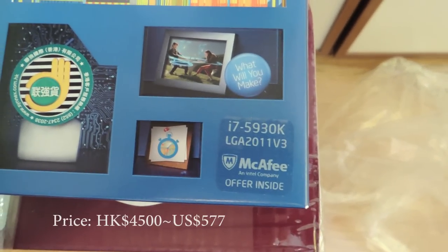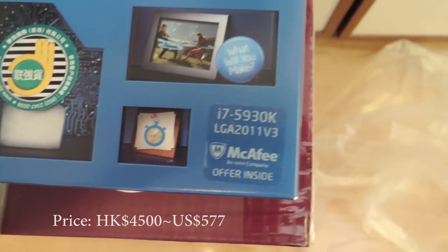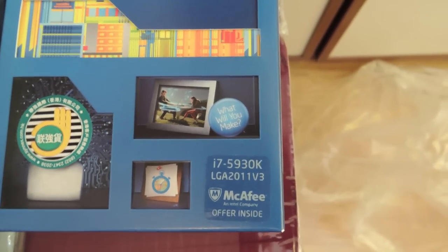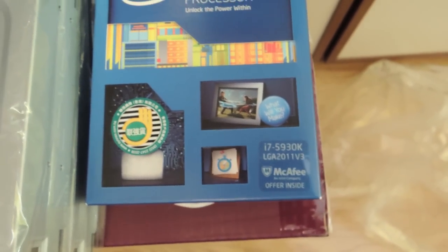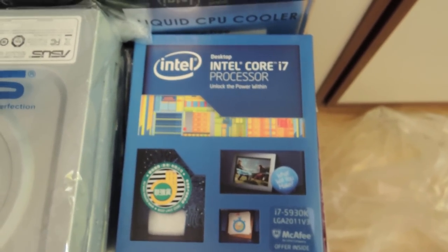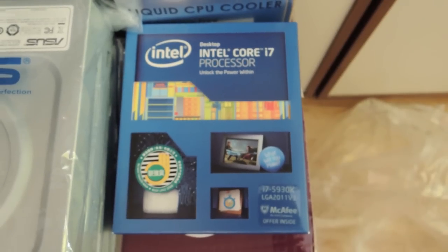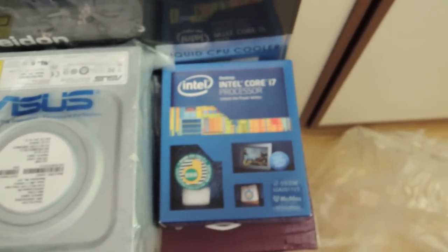For the CPU, we went with the Intel i7-5930K. This is the new Haswell E-Series from Intel and runs on the LGA 2011 v3 socket, which is not compatible with the LGA 2011 on the Sandy Bridge E or Ivy Bridge E models. This is the least expensive 6-core processor from Intel that supports 40 PCIe lanes. There's a cheaper 6-core option, the 5820K, which only supports 28 PCIe 3.0 lanes — this one supports 40, so we went one step up.